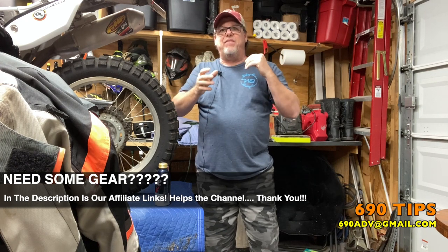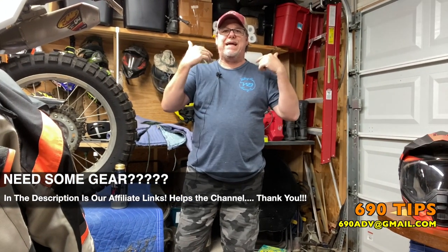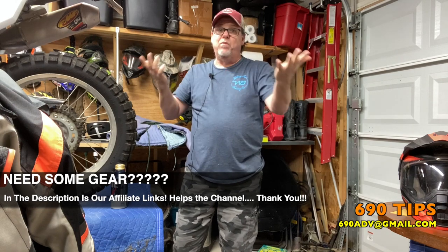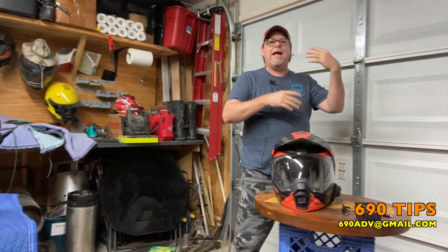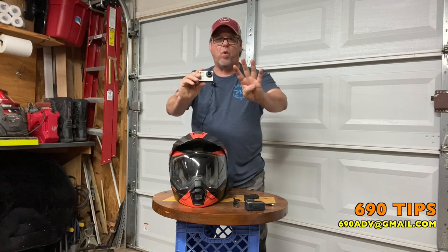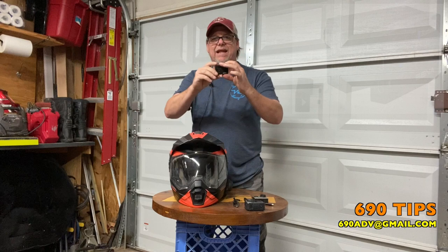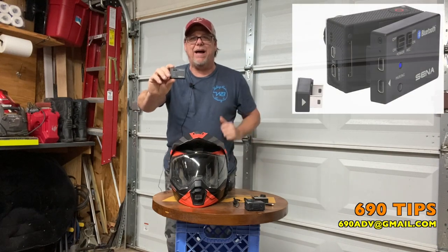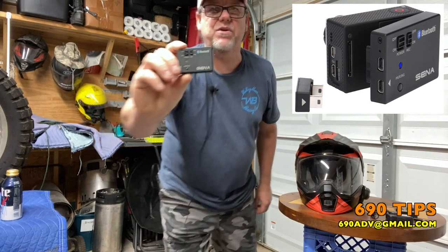On to the Tuesday tip or hack for Bluetooth. A lot of people ask me, 'Hey Joe, how do you get that sound from your helmet to your camera?' Well here's how I do it. I used to use my GoPro - this is my GoPro Hero 4 - and it only works with a Hero 3 and a Hero 4. It's the Sena backpack, and I'll bring it over here so you can see it.